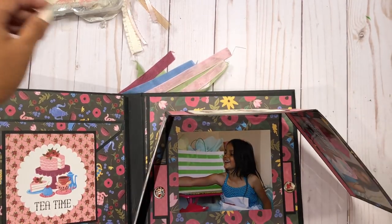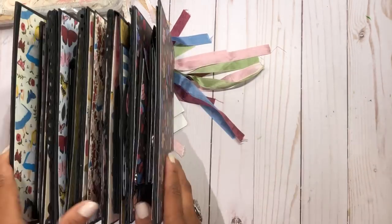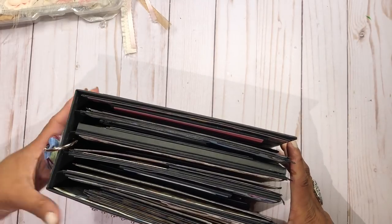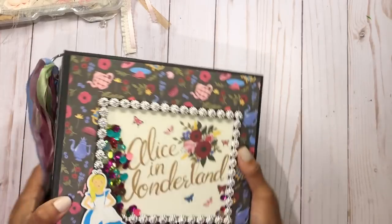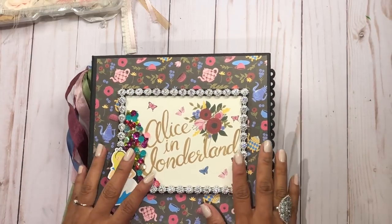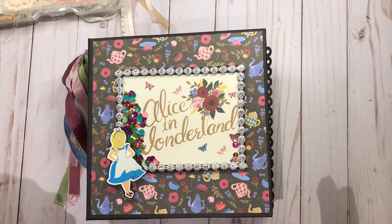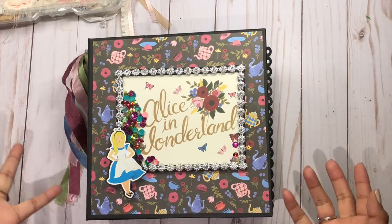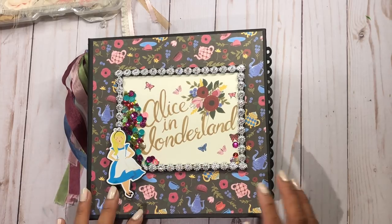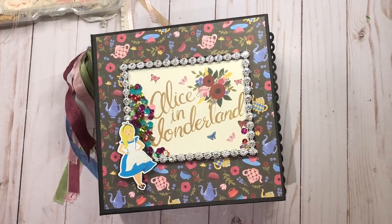If you pull this up a little bit it could stay up — maybe to display in your living room — but you might as well close it. So that is the interactive Alice in Wonderland mini album. I have a full tutorial and I hope you guys want to try it yourself. It's a long tutorial — either three or four parts — but it's very well explained and you can definitely do it. Thank you so much for watching. I apologize for losing the original video, but here you go now with pictures. I hope you enjoy and have a wonderful day — see you next time!